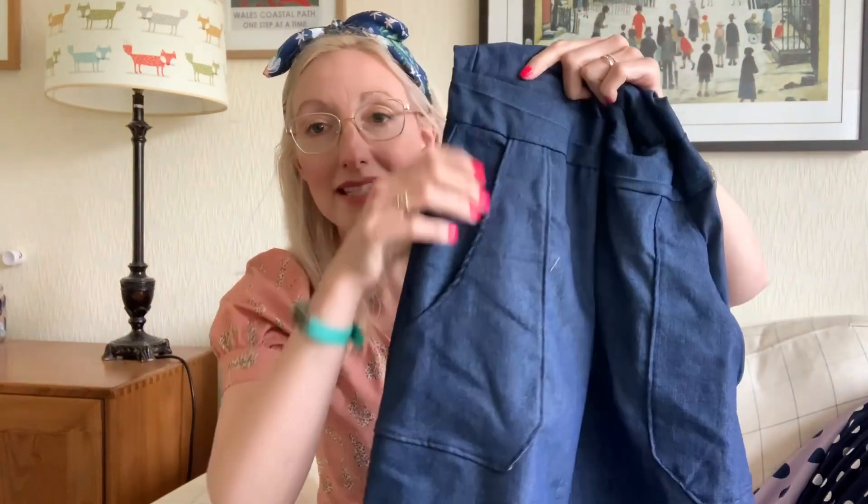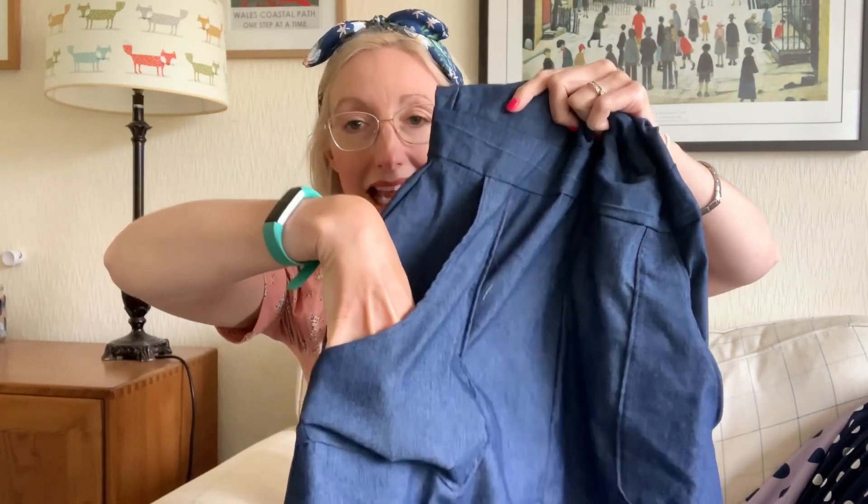I got this denim from Minerva in exchange for a blog post on their website. The dress has some nice details — princess seams down the front which add a lovely shape to the garment. I made a size 10 at the top and graded out to a size 12 on the skirt area. I did have a bit of a faff taking in the princess seams, but I think I've achieved quite a good fit now. It's got a waistband around the middle and some pocket details, though I'm a little disappointed with the pockets — they're not very deep at all.